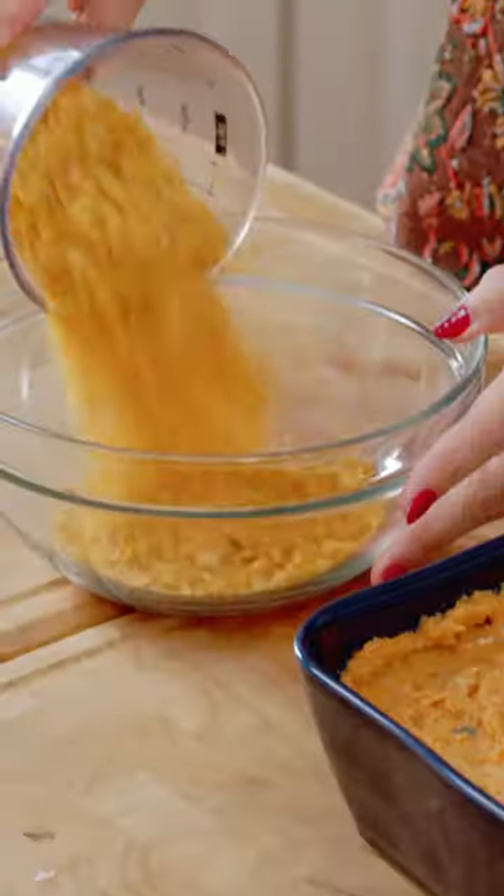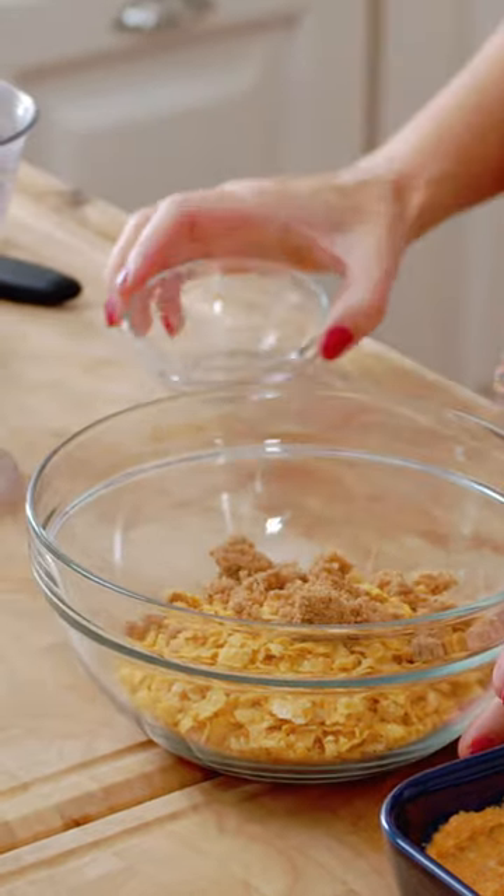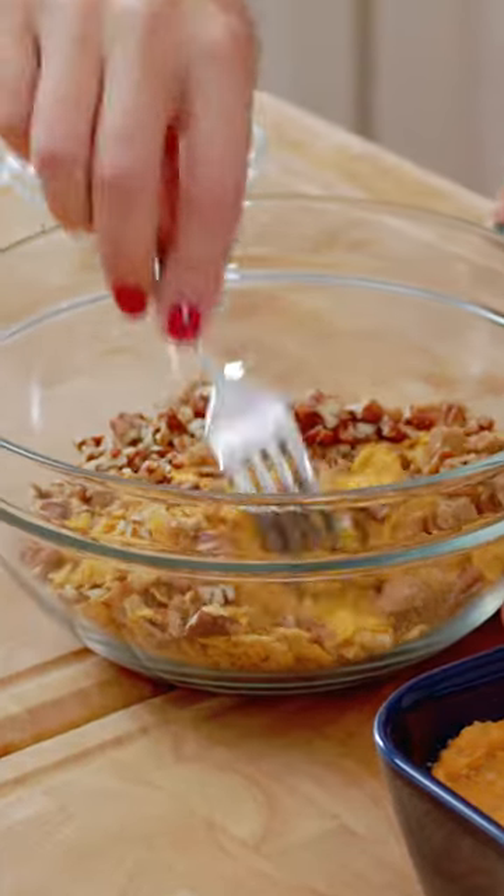To make our topping, we're going to add the corn flakes to a bowl, the brown sugar, and the pecans. Toss everything together.